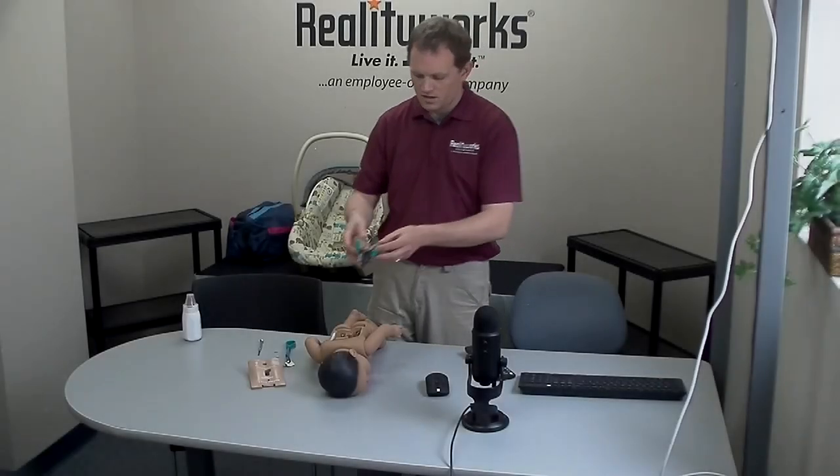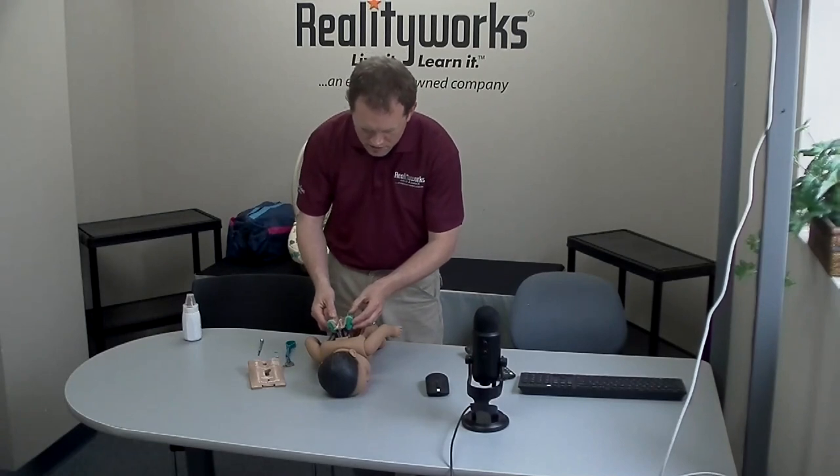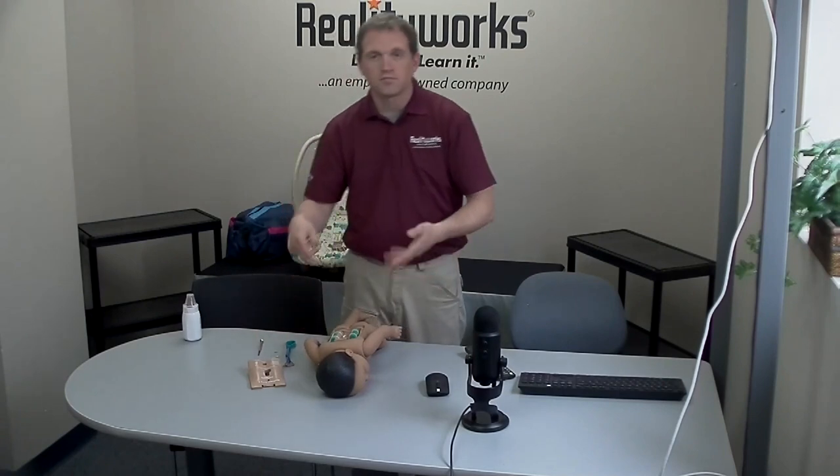Then reassemble the baby, plug the charger in. If you still do not get any lights, contact product support.